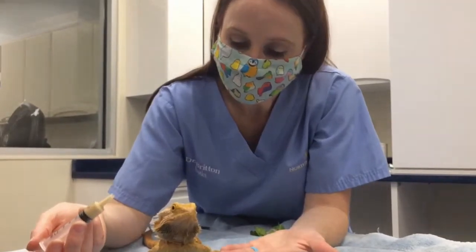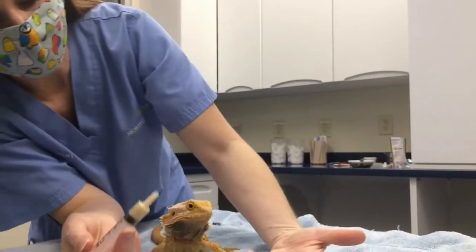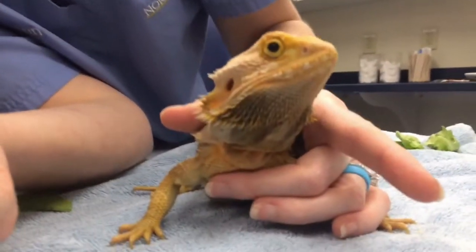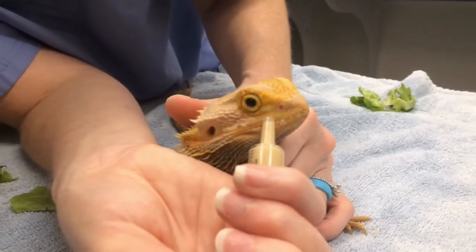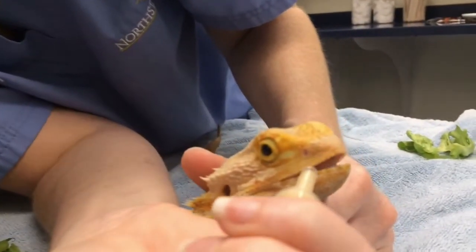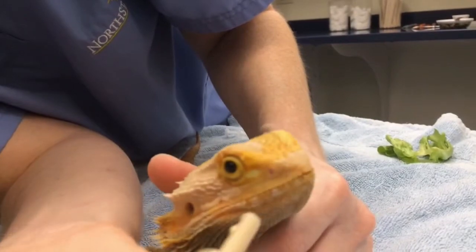Ideally you want them facing away from you; however, you can lean in and look at the side. I'm just going to put some gentle pressure along Rose's shoulder and chest. Sometimes just rubbing in between the lips — finding where those lips are and gently rubbing — you get some opening like Rose is doing there, and you can squish a little bit in.